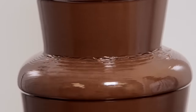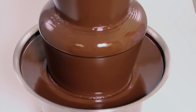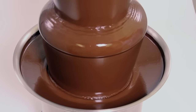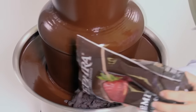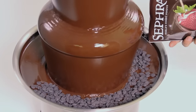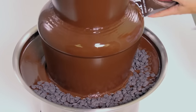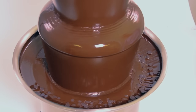Only a Sephra commercial grade chocolate fountain will enable you to stay with your fountain for the duration of your event. Competitors' fountains will require that you leave your fountain unattended to find a way to melt additional chocolate. This will never be the case with your Sephra chocolate fountain. Sephra is the world's leading manufacturer of chocolate fountains and the most trusted name in the industry.